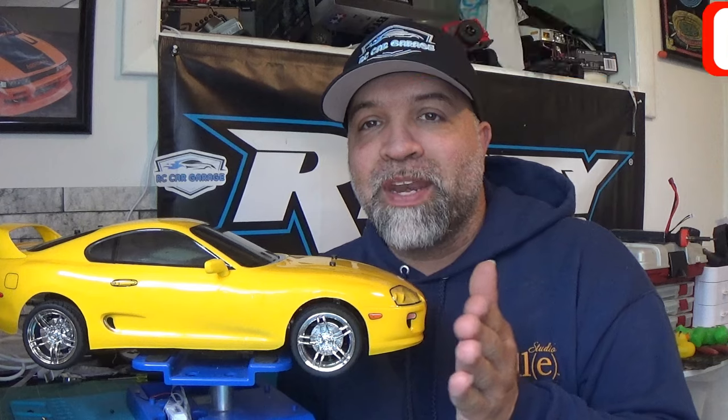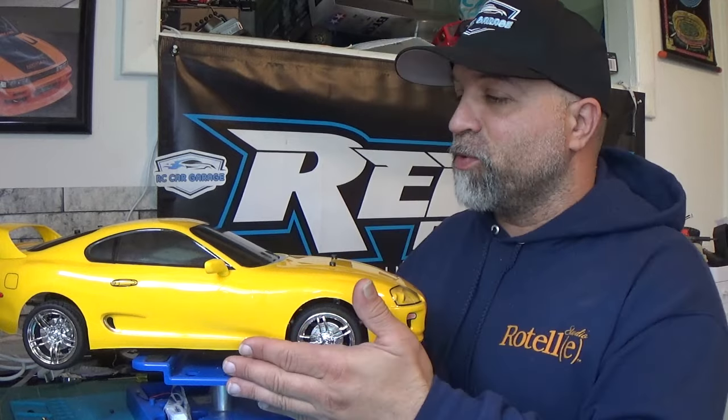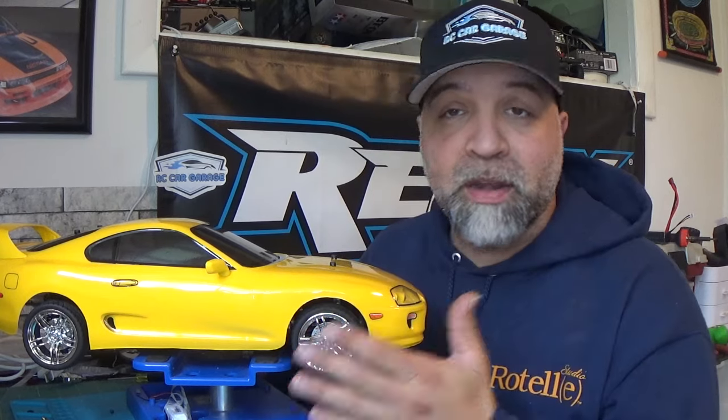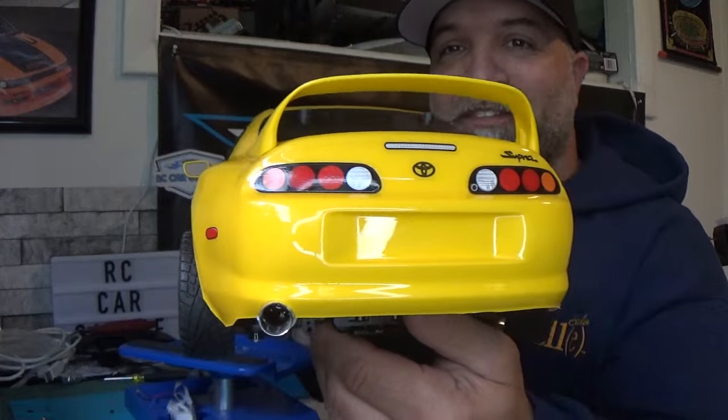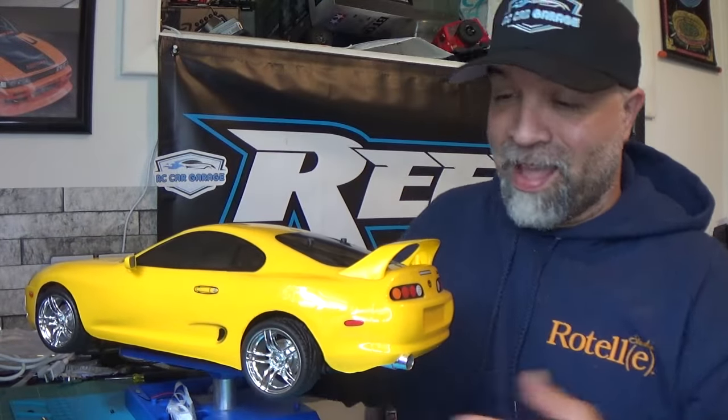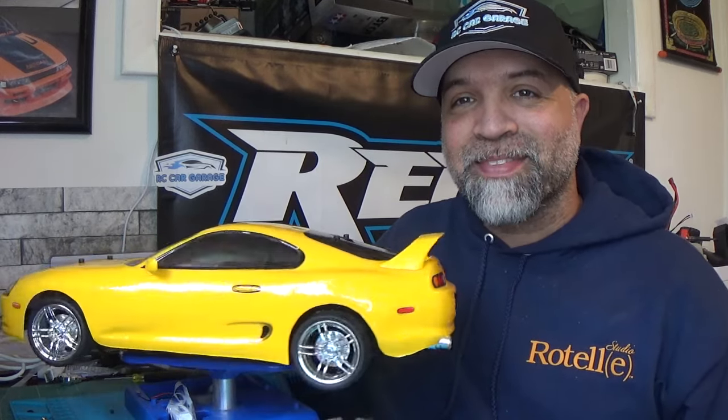The other thing I did was finally cut the post down. I was waiting for these wheels and tires to come in so I could adjust the height perfectly before cutting the posts. I also put a rear exhaust on it, and I think it came out pretty good. Check that out — it looks pretty dang good back there.